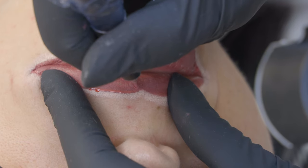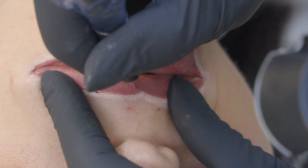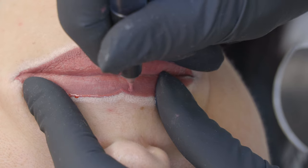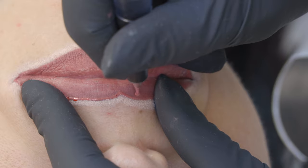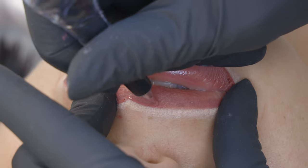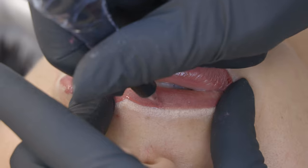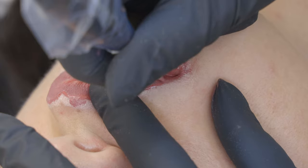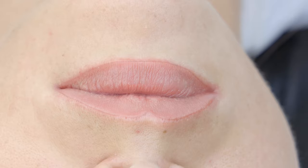I always like to start with the contour from the lower lip and then move to the upper lip, because my hand lays on the lower lip and I would risk damaging my pre-drawing sketch otherwise. So always start with the lower lip, then the upper lip. In this first step I do not want to stretch the skin too much — just hold it and proceed very carefully along the contour.